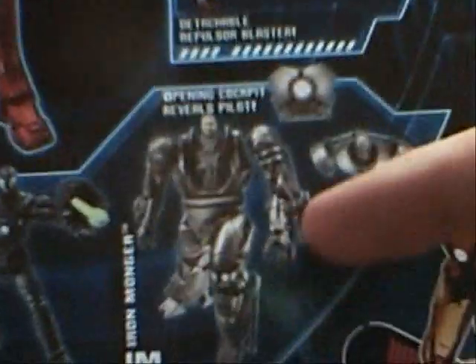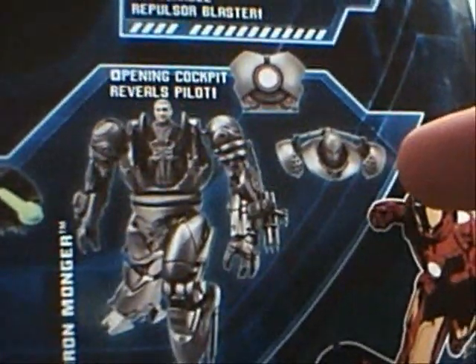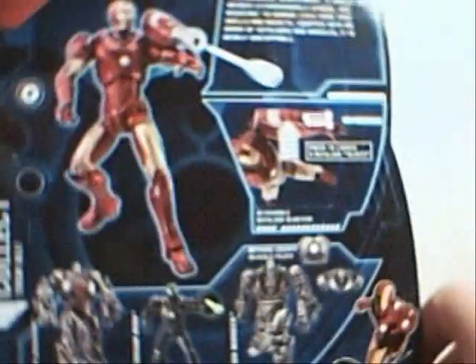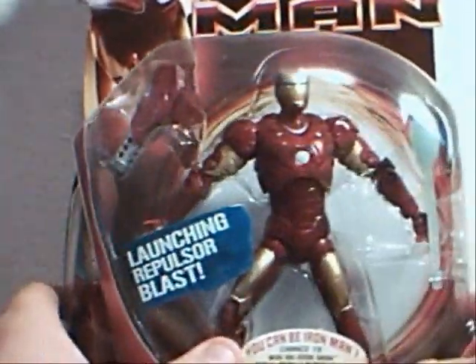This Iron Man is the one I am going to be getting — he has a detachable headpiece and chestpiece, which reveals a pilot. I'm very excited to get that one. That's the only one I have left to come.